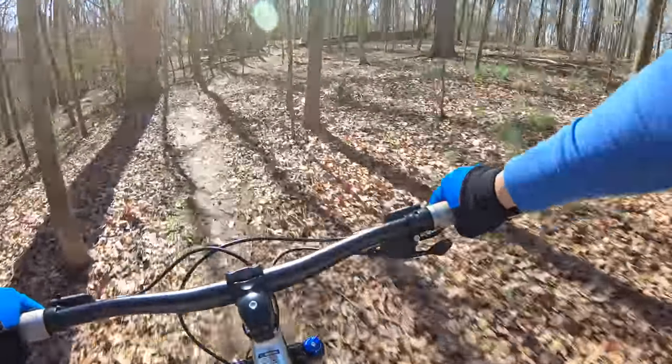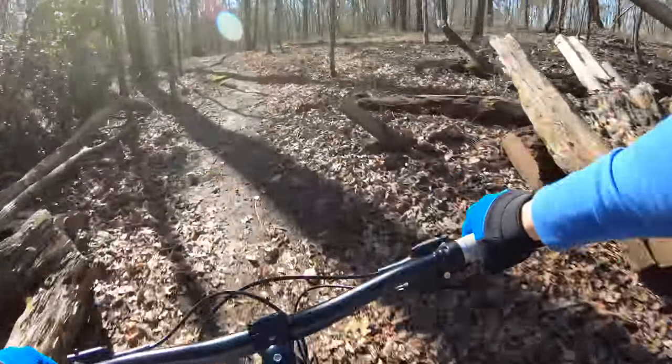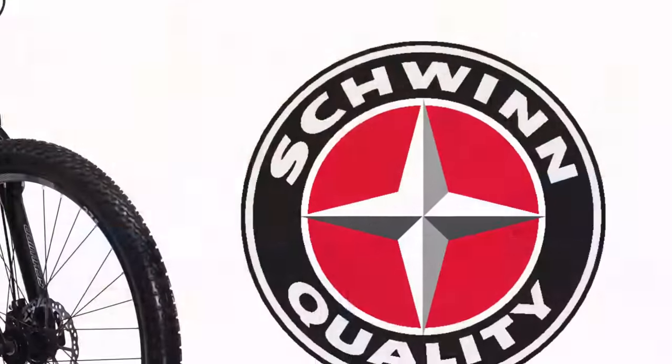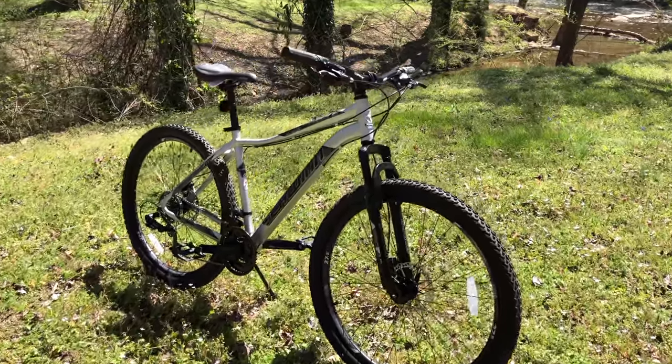This is a story of how time, patience, and frugal shopping can come together to make something really good — turning a Walmart Schwinn into a bike that's capable of riding mountain bike trails. It all started 10 months ago with the Schwinn Aluminum Comp, a $200 bike.